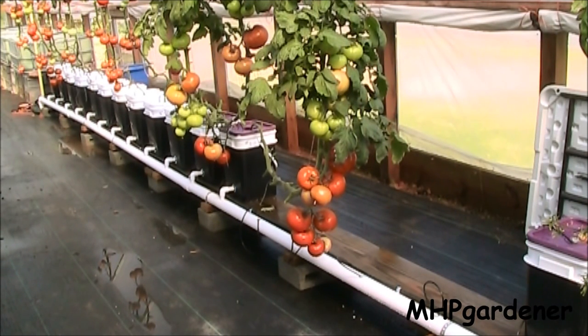Hey guys, I know a lot of times it looks like the tomatoes I have here in the greenhouse are just hanging in mid-air, but that's not exactly the case. They are suspended from the purlins up at the top, generally with bale twine - that's what I use most of the time. What I'm going to do right now is go through real quick, show you what I use, and then we'll go outside and take a look at the trellis that I made for last year.